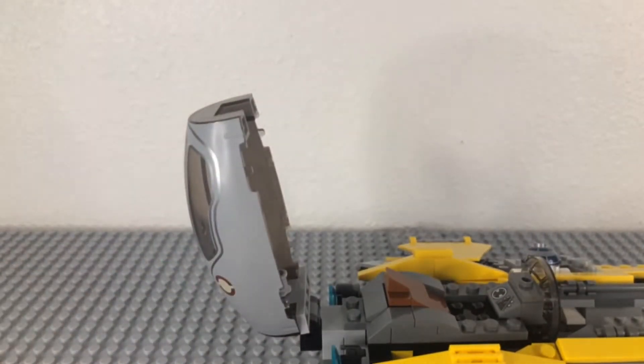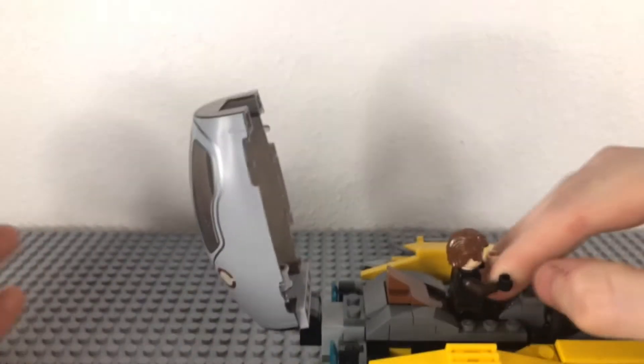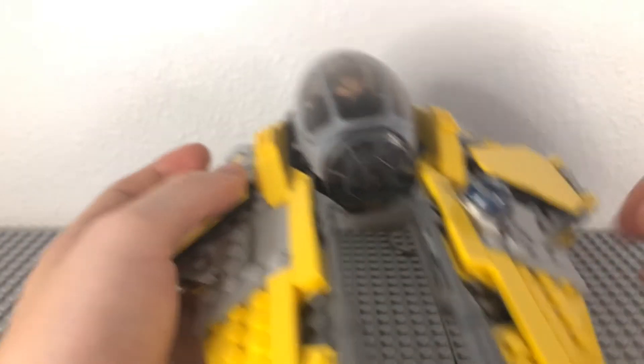We're going to the interior of this. What you can do is set Anakin in a sitting position, set him down like that, push him back, and push his hands down. You can close that up and he will sit in there fairly nicely.